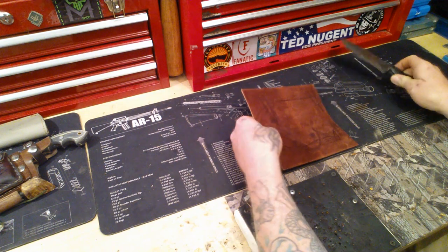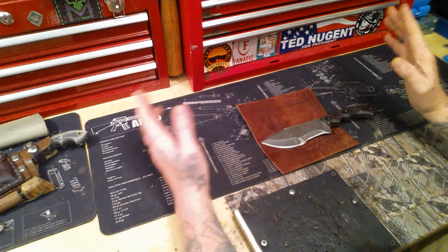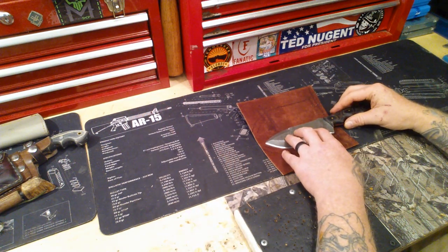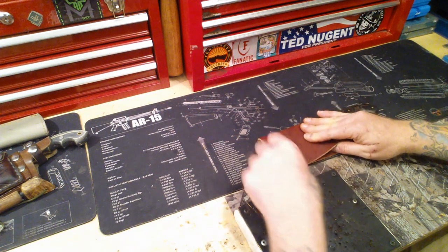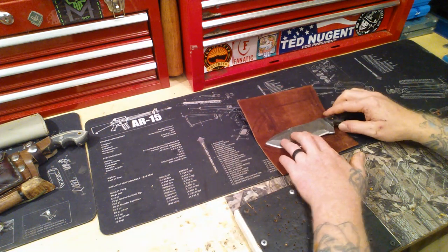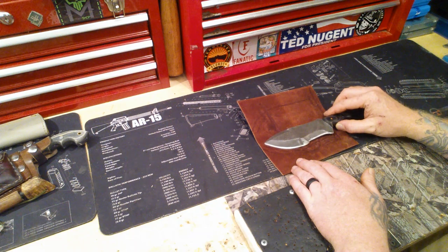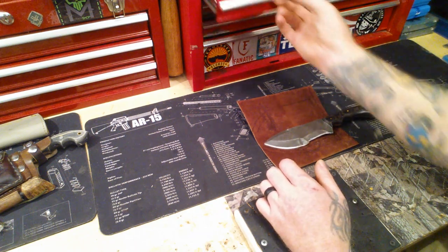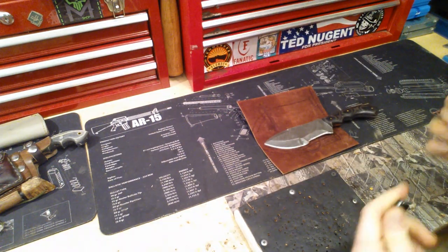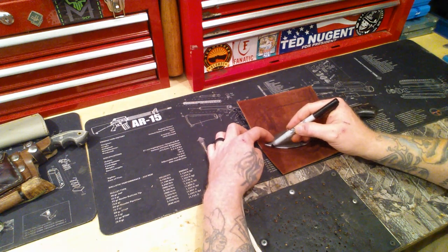I already started drawing on it. What you want to do is lay your knife out, then you're going to want to fold the leather first. Bring it to where you need it and fold it, making sure you've got room. I've folded it already. Now I want space — I take my marker and just go around the knife, tracing your seam.